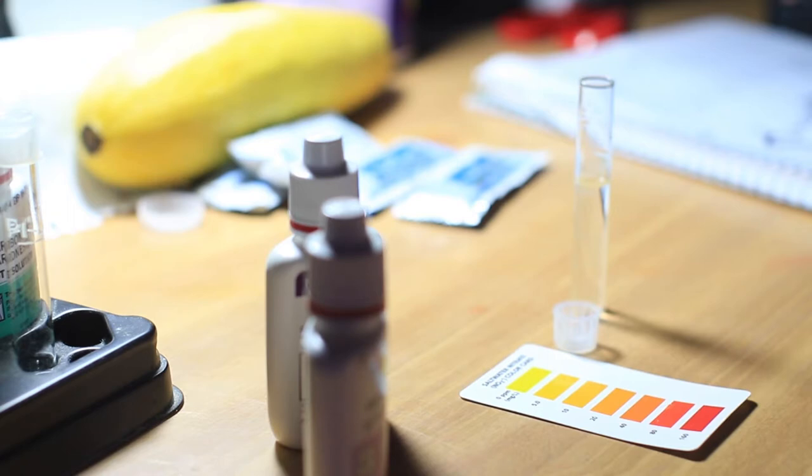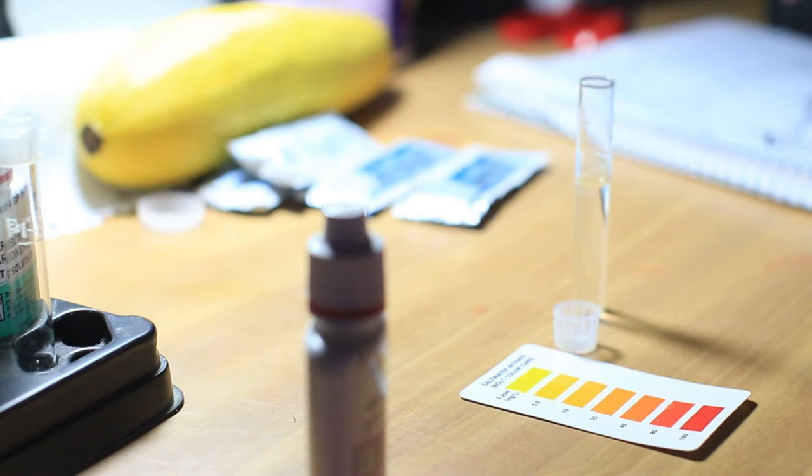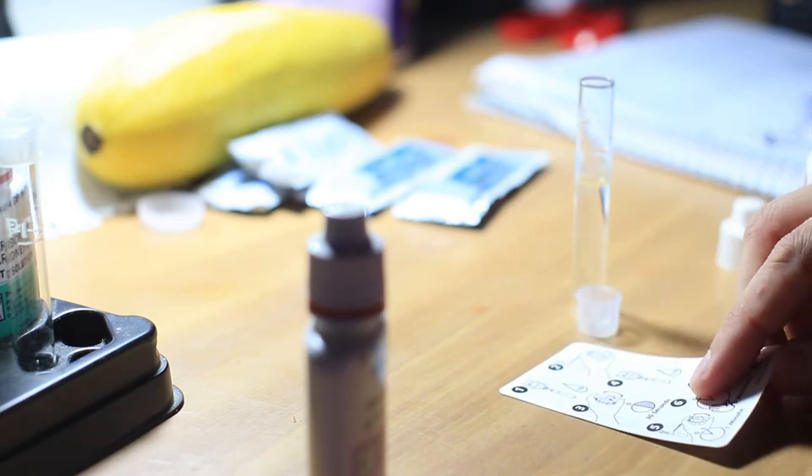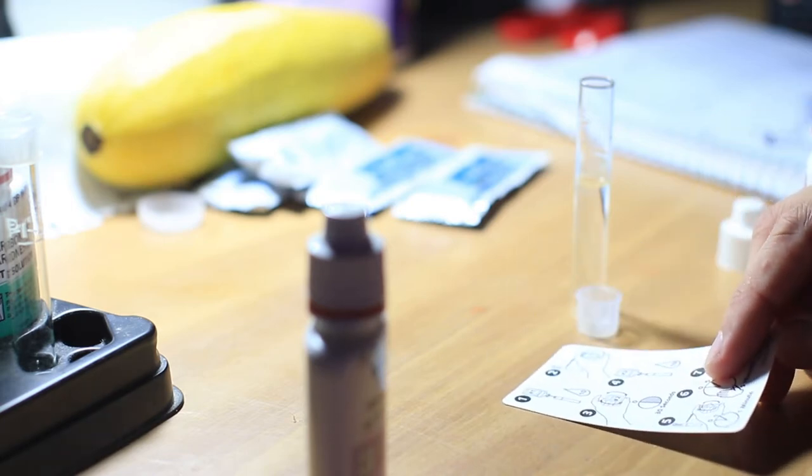The last thing I'm going to do is run a nitrate test on the aquarium. Before I messed with the rocks and did the water change, I was at 40 parts per million. This is because I have some fish in there — the yellow tang, the blue tang, the foxface — that originally were not supposed to be in my aquarium.